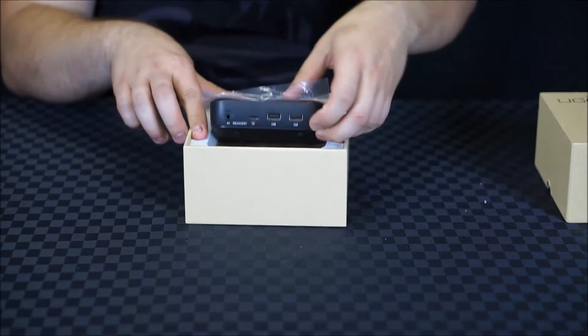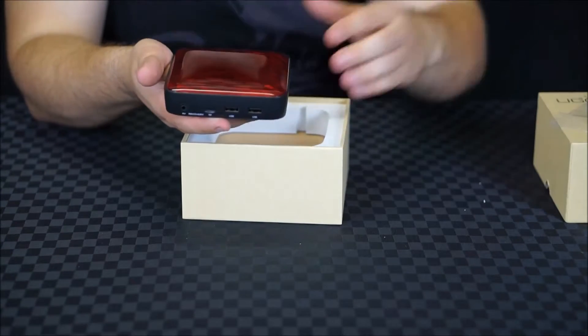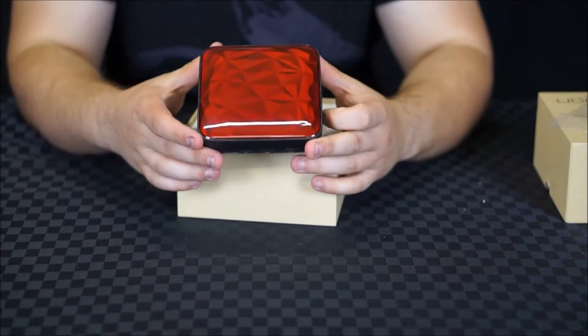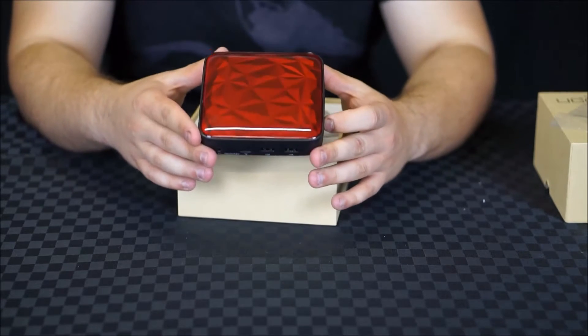Opening it up we can immediately see that the new Ugoose model uses a very similar case to its predecessor, with a very attractive red top featuring a 3D effect which looks very cool.